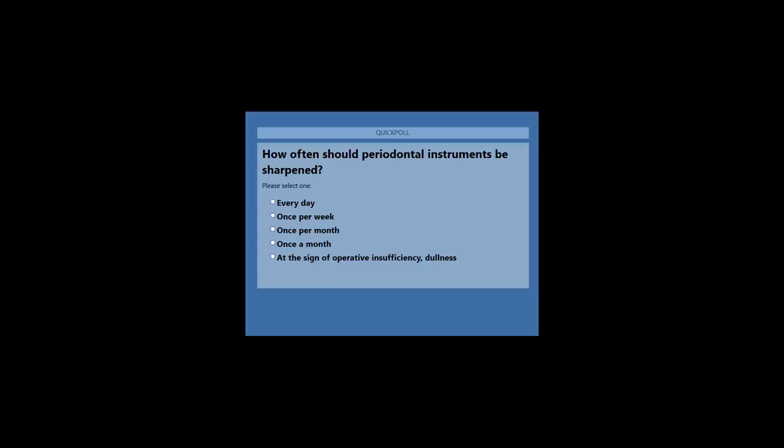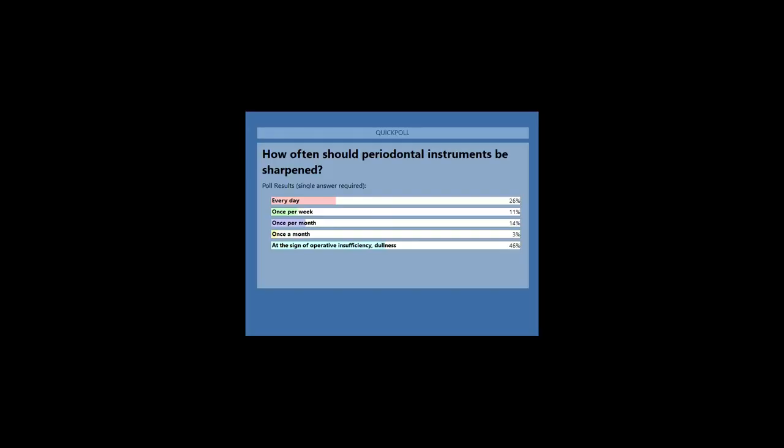Please provide your answer. I'm going to close the poll and share the replies. The results are: 46% replied at the first sign of operative insufficiency or dullness — almost 50%. The second largest answer was every day at 26%. 14% replied once per month and 11% once per week. I apologize again for the slight glitch in the poll.